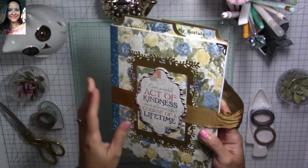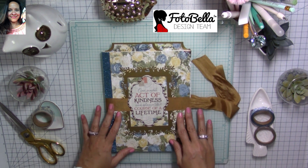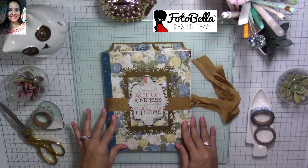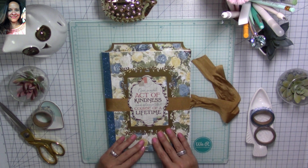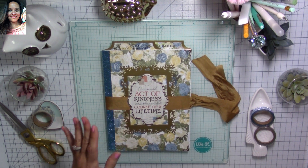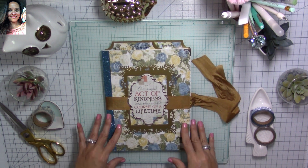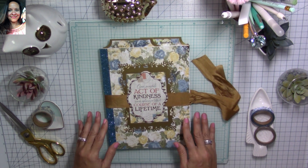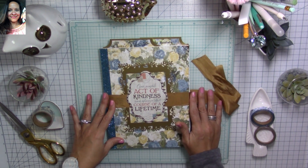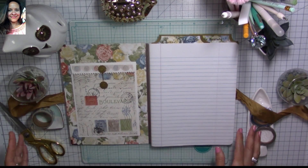I honestly think it turned out so gorgeous, and this would be something anyone would love to receive as a present. Again, this is a design team project for Fotobella, so I'll link to the materials I used in the description below. If you want me to make a video showing how I make my policy envelopes I may share the collection in that video too. I'm going to link to it and to the Fotobella online store — make sure you check it out. I'd also love it if you could check out my blog post on the Fotobella blog and leave a comment over there.